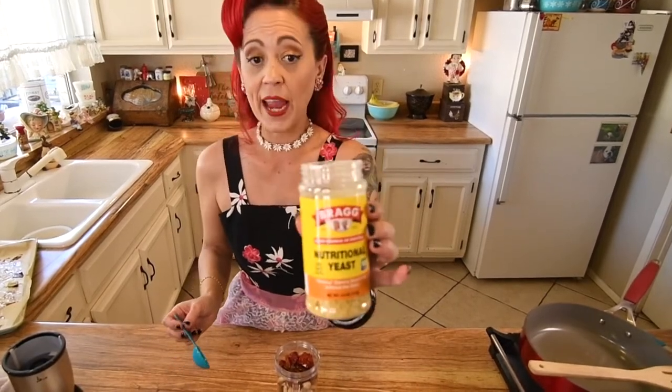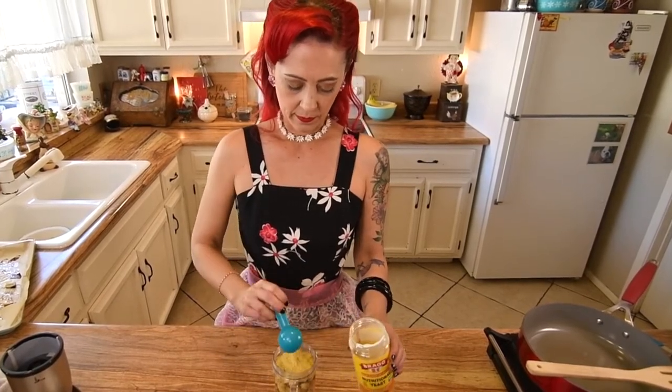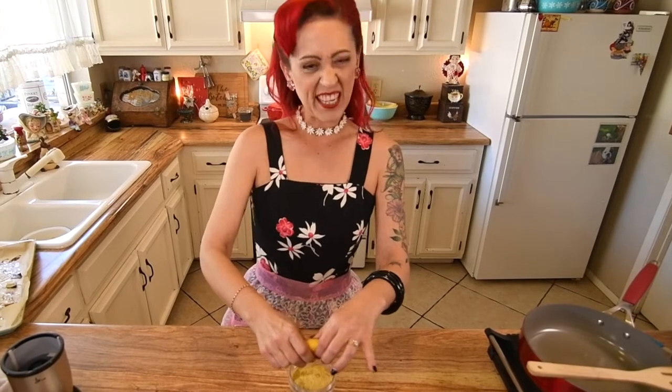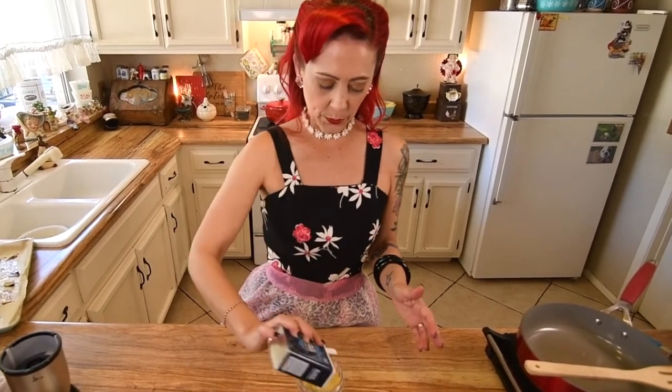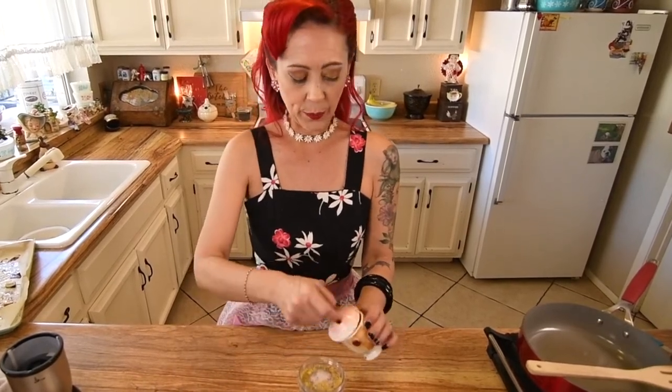Next we're going to do two tablespoons of nutritional yeast — I have the Bragg's right now. You can start with one, or I sometimes do three. It just adds a nice creamy, cheesy flavor and it goes so well. Then we're going to do a tablespoon of lemon juice, about half a lemon. And then about a half teaspoon of black pepper for some flavor, and about two teaspoons of salt — start with just a teaspoon and you can always add more. I like a little salt, and there's a lot of sauce here so it's not going to be too salty.